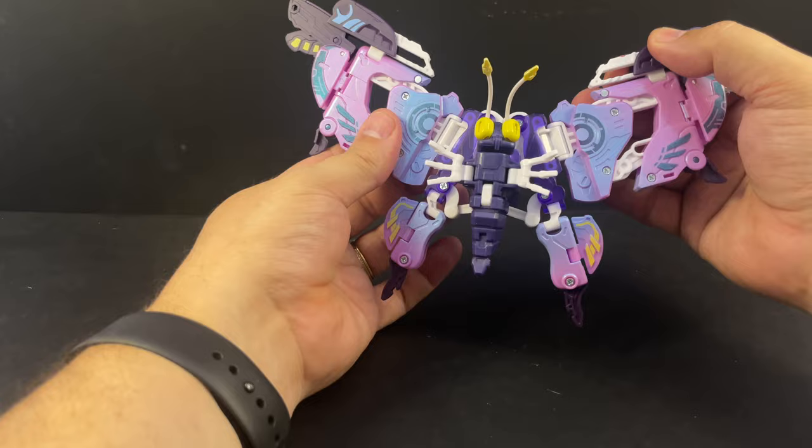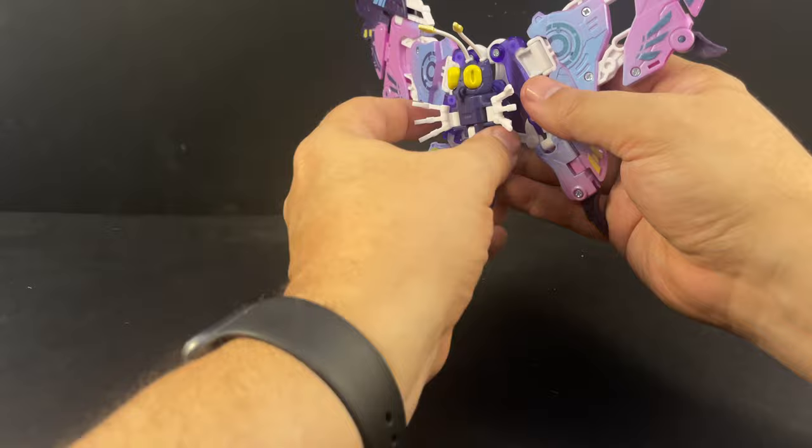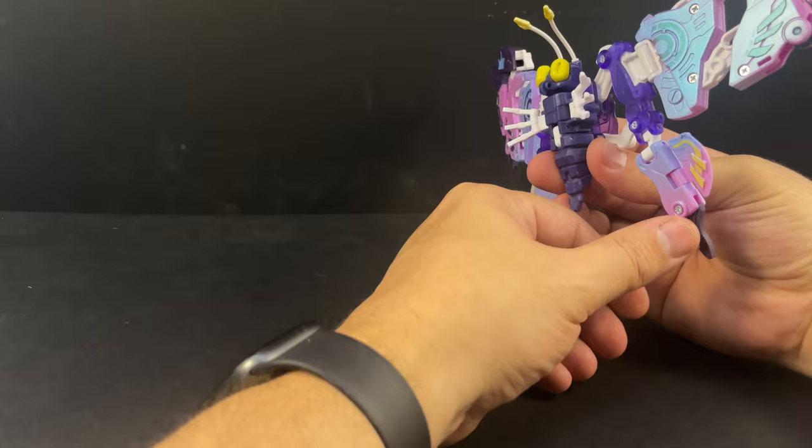And there is Bullet in full-on butterfly mode — same articulation, same wing joints. Some of the details are different but it's the same basic idea. Actually, let me bring those wings out a little bit from behind the head, because most butterflies don't have a big thing behind their heads.